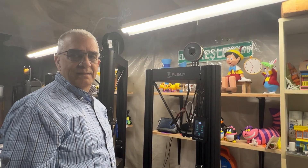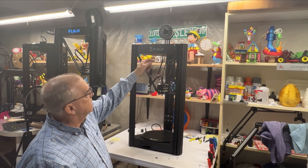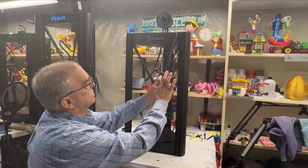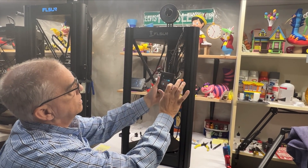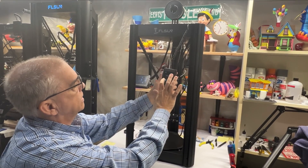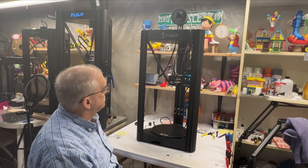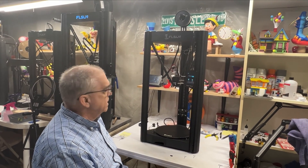Now that you've pushed the filament by hand through the extruder into the hot end, you want to extrude 100 millimeters. Go back, extrude at 10 millimeters per second and hit go — that should be 100mm total. You can see it coming out — that way you've flushed out all the air from the nozzle.